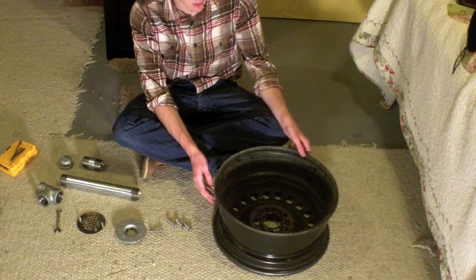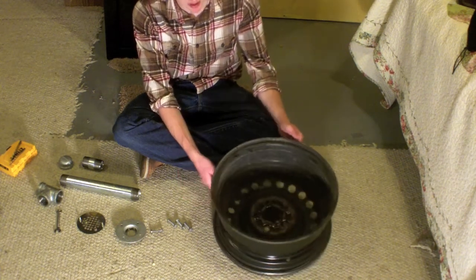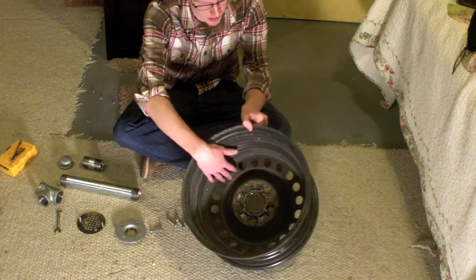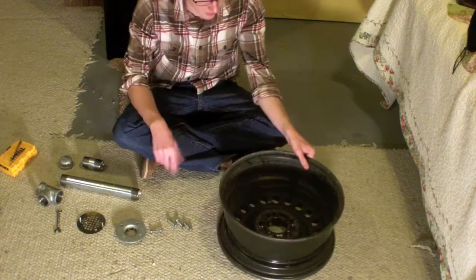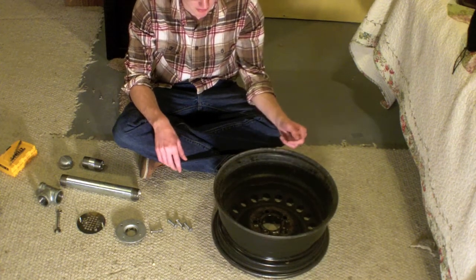I've seen people make forges out of brake drums before, but brake drums I always thought were way too small. This, as you can see, is a lot deeper than a brake drum. I think it will probably make a lot better forge too, but it's going to be the same idea if you've ever seen those videos.